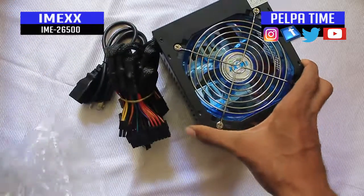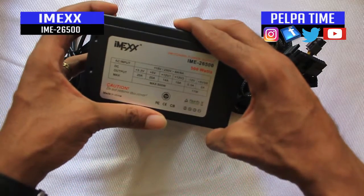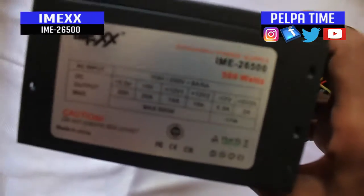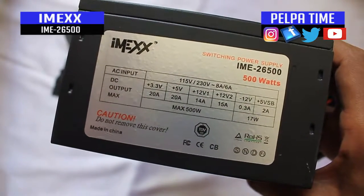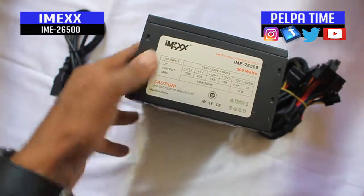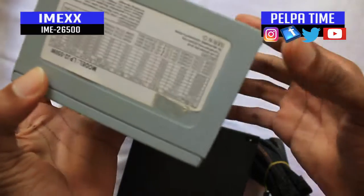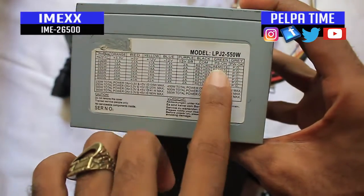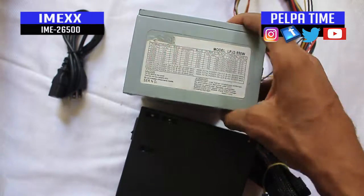This power supply — hold on, there it is — it's a 500 watt power supply. You can freeze the frame and check that out. The one that came out of my computer kind of stopped working, but I know the reason why and I'm gonna show you in a few. This new one is a 550 watt power supply.